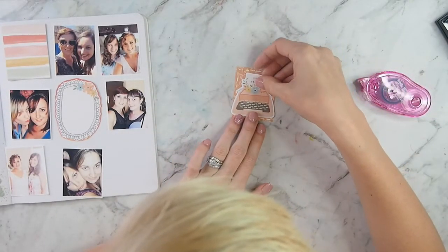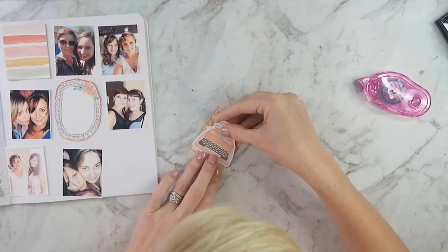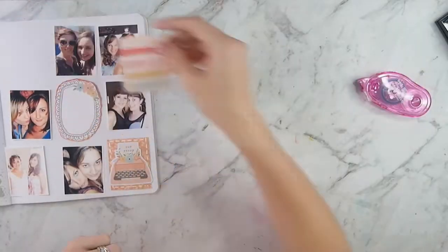I am going to take that little piece of ephemera and stick it right on top. I'm flipping it over because I was covering up my favorite part of the little dashed line, and then I'm going to leave that card for now, although later I do add a little puffy heart to it.